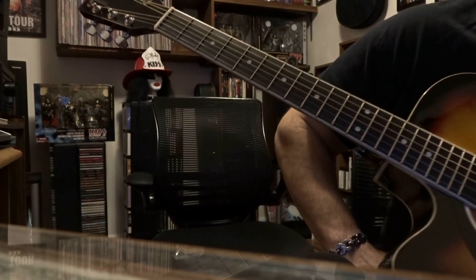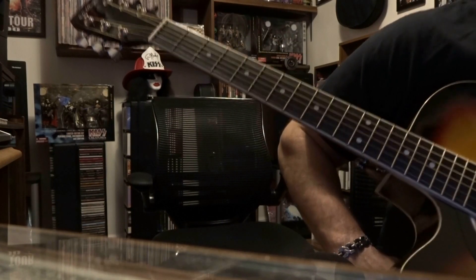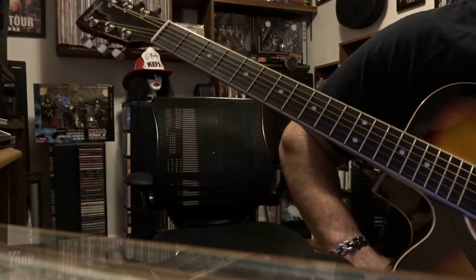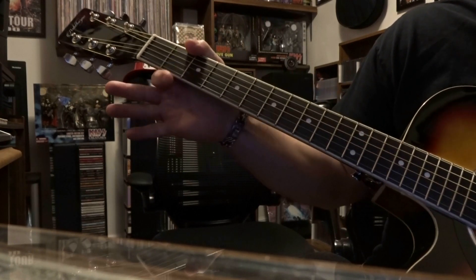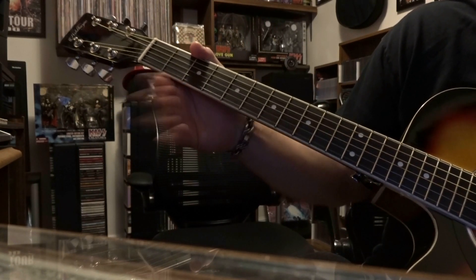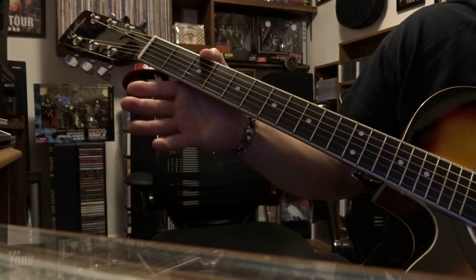Today we're taking a look at 'Walking on the Moon' from The Police. There's some flanger going on — Andy Summers uses an Electric Mistress, which is a very specific type of flanger. You can tweak what you've got to make it sound right. I'm going to add Sting's part in here because it just fits.